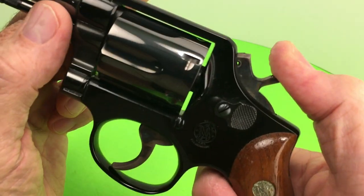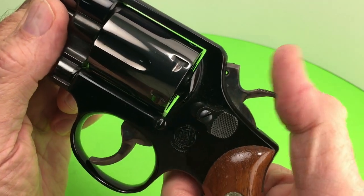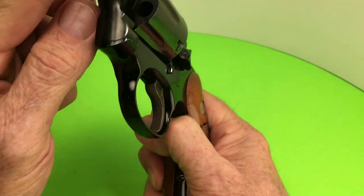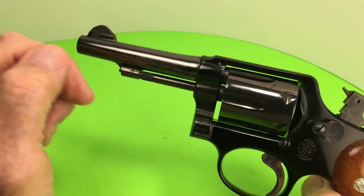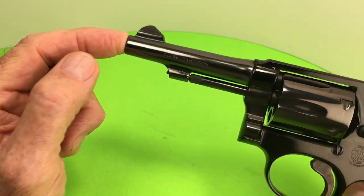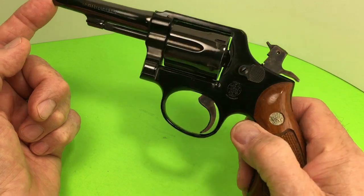And the action — case hardened hammer and trigger, groove trigger, pinned barrel, notched half-moon sight — just like my Model 10-7. It's a beautiful revolver.